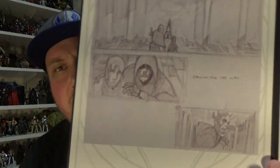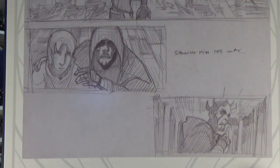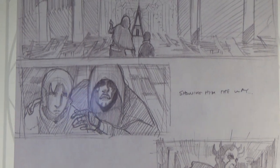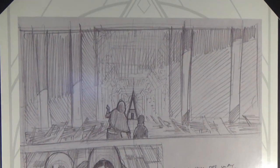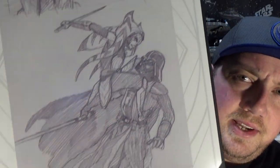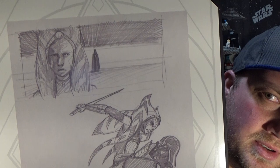The prints are taken straight out of Dave Filoni's sketchbook. Starting off, you get a piece with Ezra and Maul on Malachor from Season 2 — the first episode, 'Twilight of the Apprentice' — still arguably my favorite episode from the whole series. He's just written some notes on it. Then next is a piece of art of Ahsoka versus Vader, which is really great too. It all comes in a nice little folder.